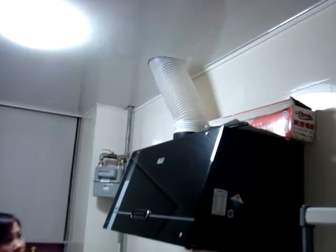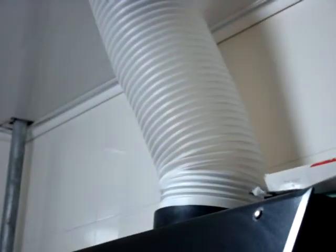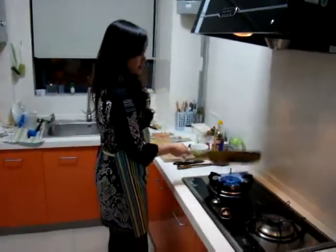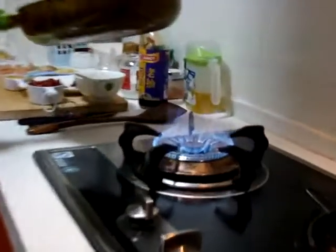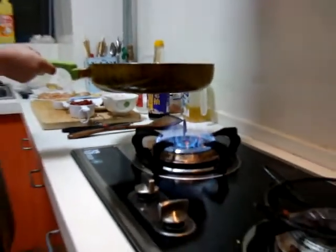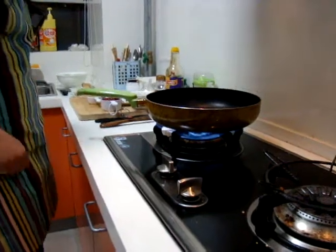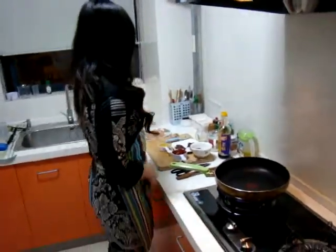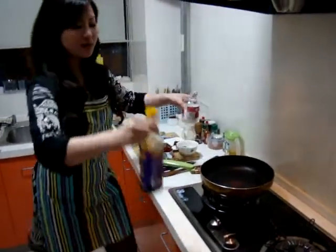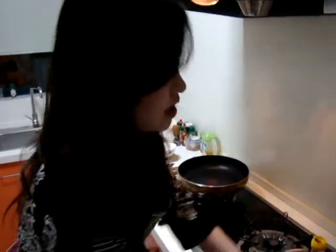I'll turn the ventilation on — we have about a six-inch pipe. Ventilation is serious in China; you don't want to smoke up your whole kitchen. Put the fire on — the fire here is a little bigger than average. It needs to get really hot, because this dish needs to cook really fast.